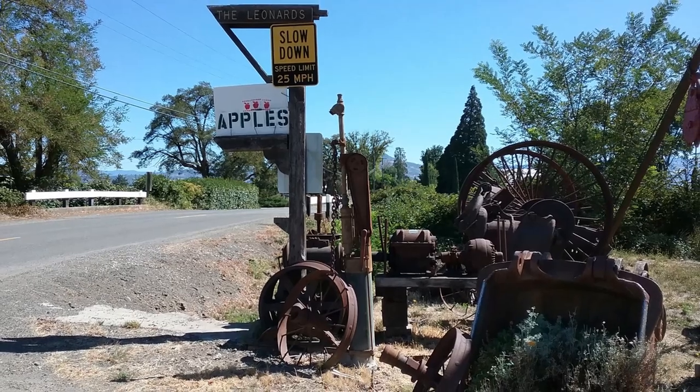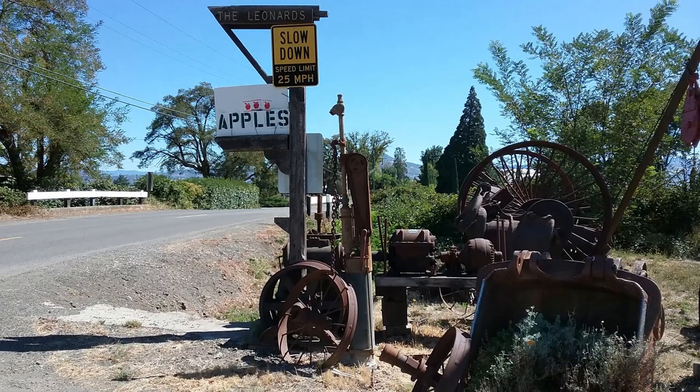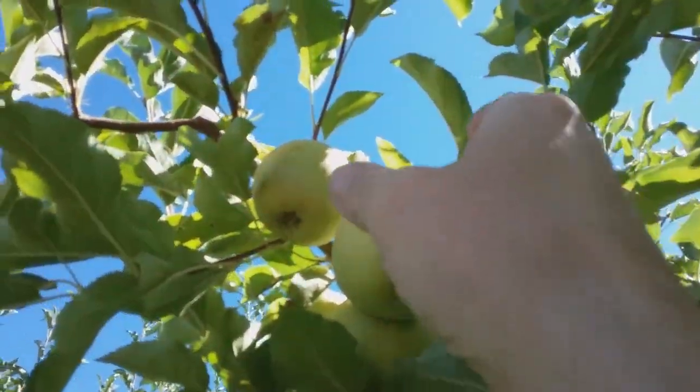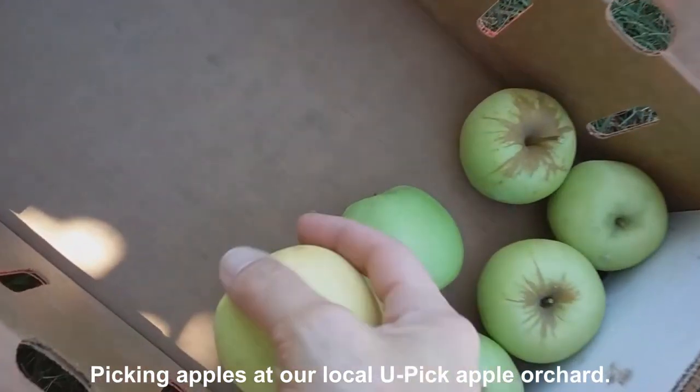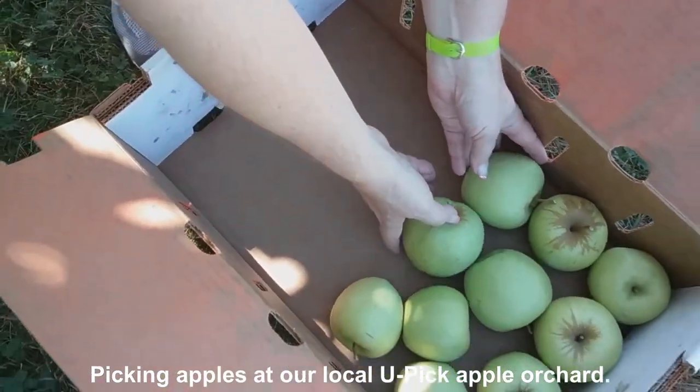In the beginning of October, we went apple picking at our favorite Yupik apple orchard. We picked over 85 pounds of apples — about 60 pounds of Fuji apples and the rest were Golden Delicious apples.